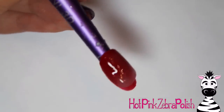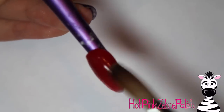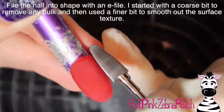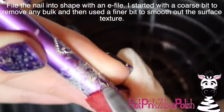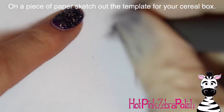Otherwise you guys could actually sculpt a bowl on top of it — the red heart-shaped bowl — which would be cool. But either way, you do you. Then encase it with a layer of clear acrylic to make sure it is nice and strong. File that into shape with your e-file. I started out with a coarse bit to remove any bulk, and then use a finer bit to go over that and make sure it is nice and sleek.